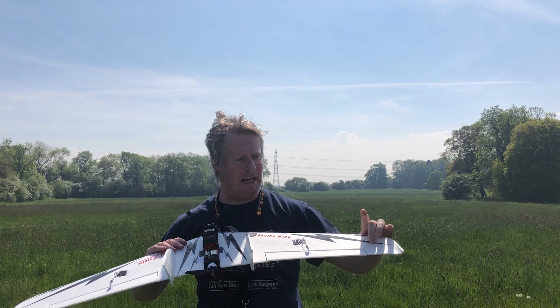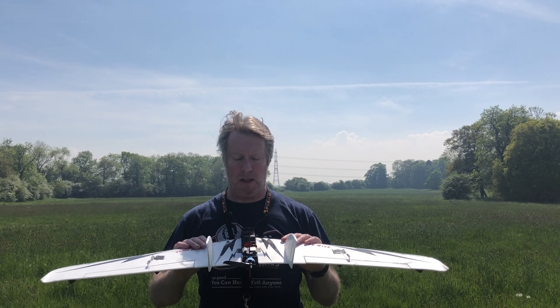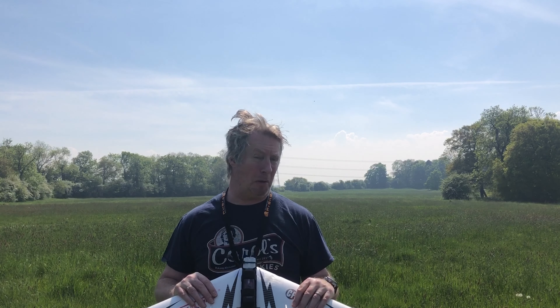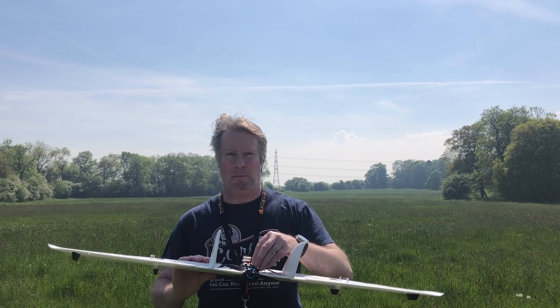We're back after yesterday's maiden disaster where it went into a tree. Got it back — not much damage: a little scratch on the wing and a small indentation where it hit the branch, nothing serious. I went back to diagnose the problem and couldn't really figure out what was causing it. All I can think is that as I launched I moved one of the sticks and it came out of loiter mode. My friend Mark Hoffman suggested maybe there's a loose cable on the GPS and the plane went into emergency landing mode. Tested everything — thrust and auto launch seem fine — so let's give it another go.